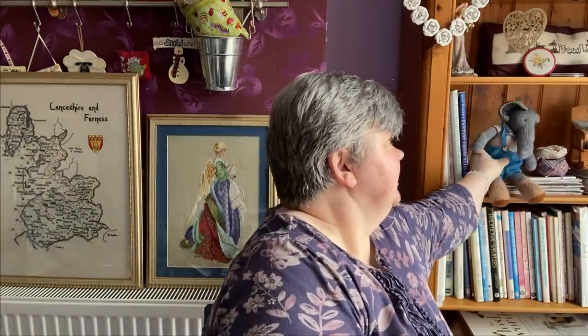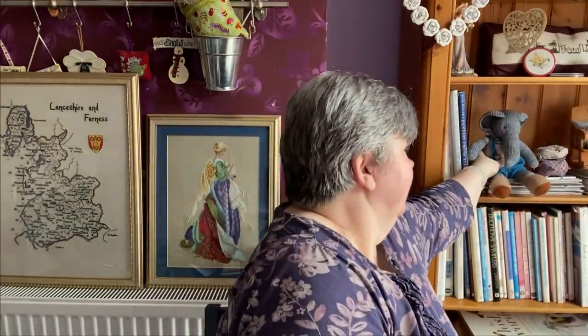Jenny asked: did I knit the elephant? And the answer is yes, I did. This was from Mary Jane Tea Rooms, which is on the internet - they have an Etsy shop. I knit it using the suggested yarn, which is Malabrigo for the grey, and Jameson's of Shetland for the clothes and the little boots. I'm knitting a doll at the minute from Mary Jane's Tea Rooms as well, so hopefully I'll get that finished soon. I'll put a link down below for the Mary Jane's Tea Room shop.